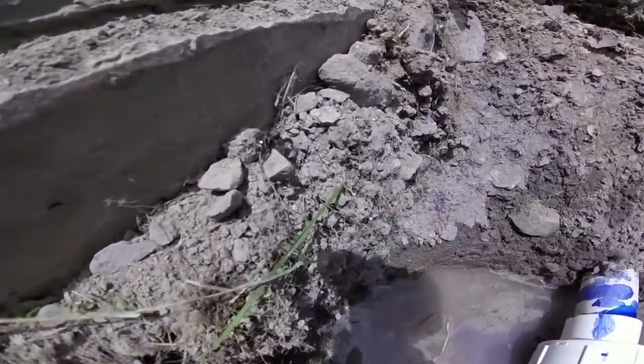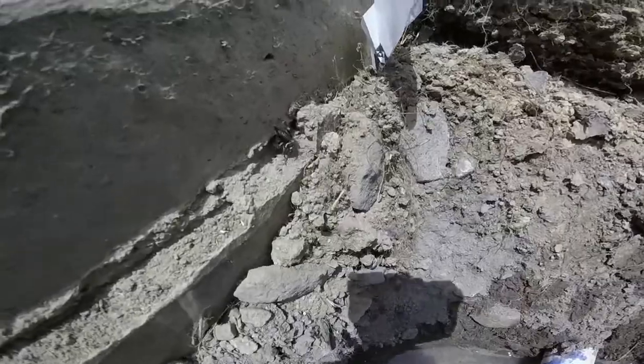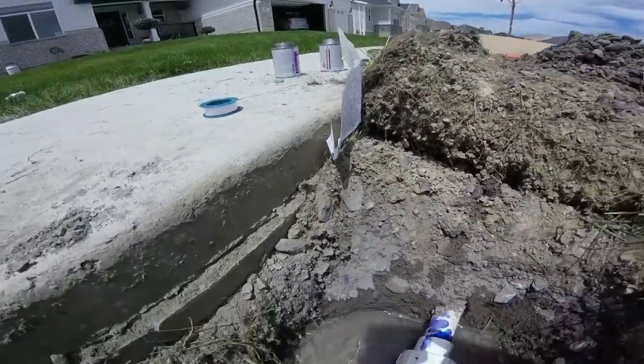While I was working I found this little guy — it's some sort of jumping spider. I tried to get it to jump but it wouldn't jump.